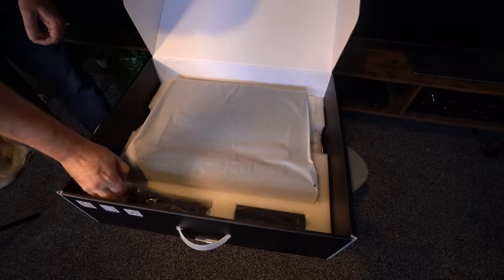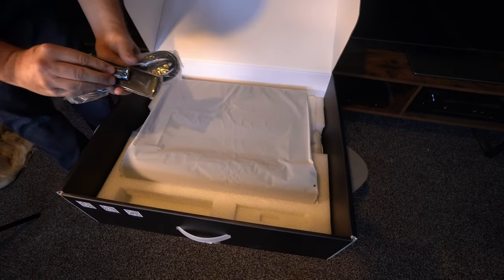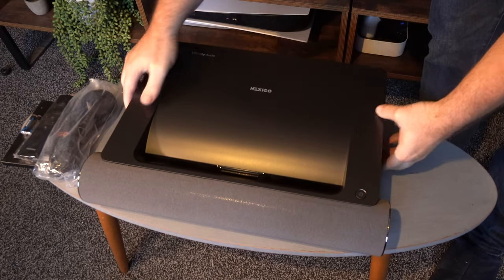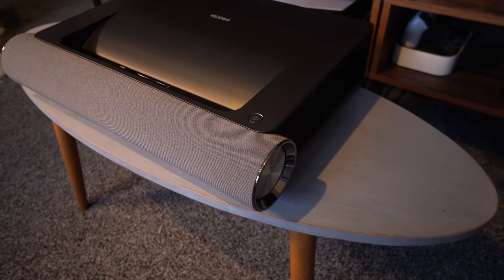In the box you get your user guide, the remote control, and a power cable. These projectors are really simple — they don't overcomplicate you with loads of different leads and things. And this is the star of the show, and boy does it look like an incredible machine.